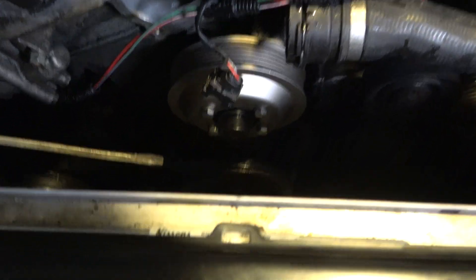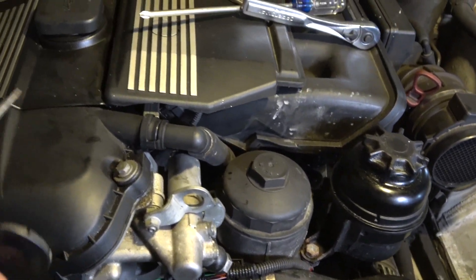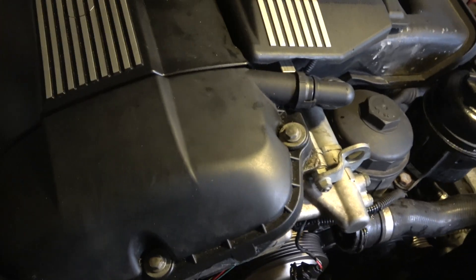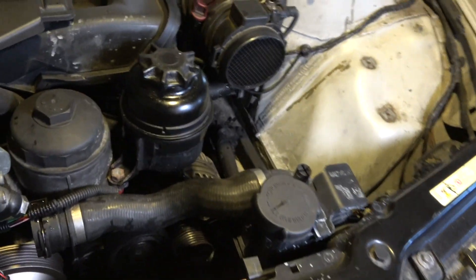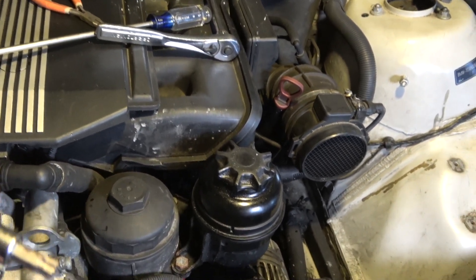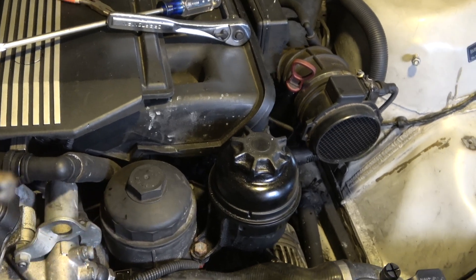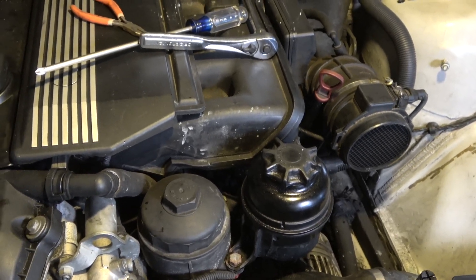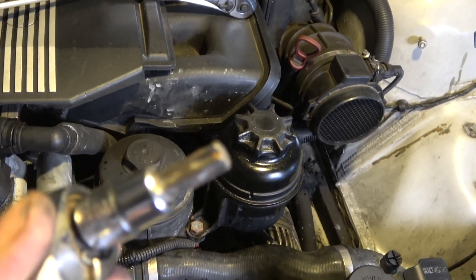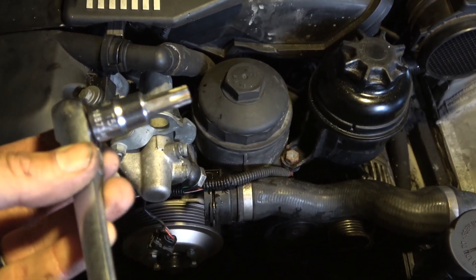That cover piece was covering it, which is why it's so shiny. You pop that off, and then you need to gear yourself with what they call E-torx sockets. You need something like this — this is a T50.